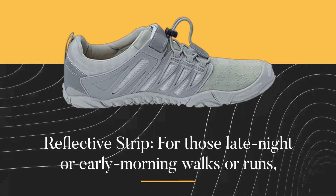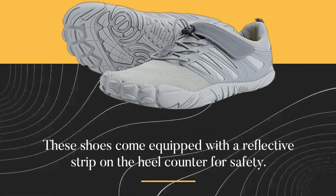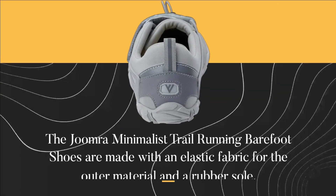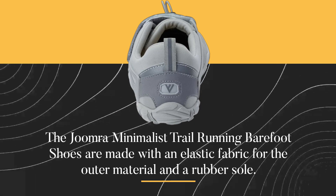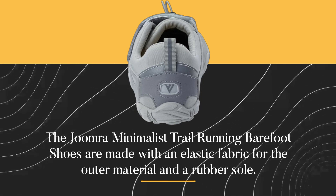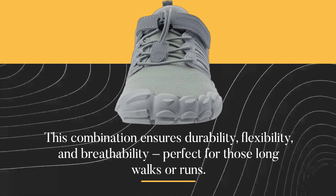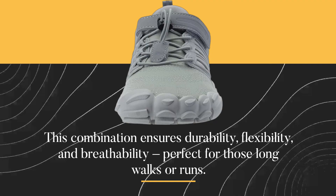Reflective Strip: for those late night or early morning walks or runs, these shoes come equipped with a reflective strip on the heel counter for safety. The Joomra Minimalist Trail Running Barefoot Shoes are made with an elastic fabric for the outer material and a rubber sole. This combination ensures durability, flexibility, and breathability, perfect for those long walks or runs.